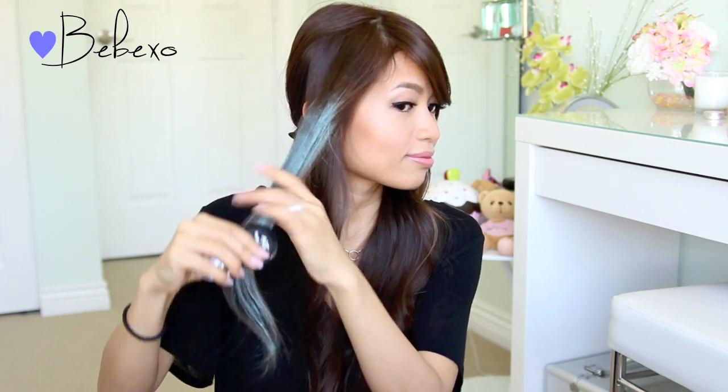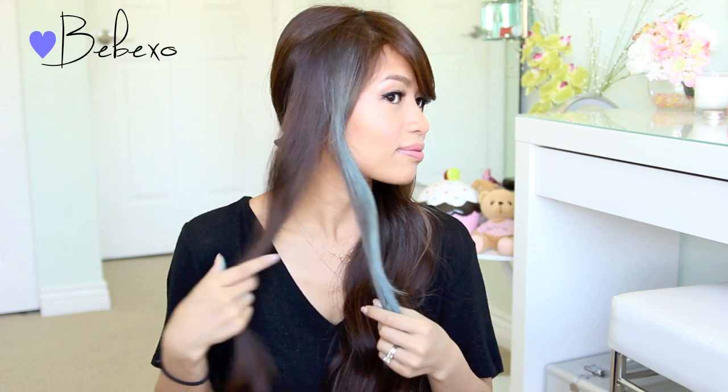Of course, if you don't have splat hair chalk where you live, you can always use chalk pastels, but make sure to wet your hair before you use it and be prepared to get messy. If you get this on your clothes, don't worry because this stuff comes right off in water.